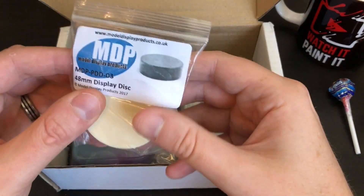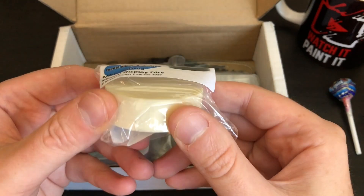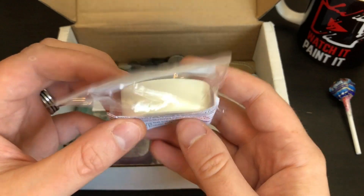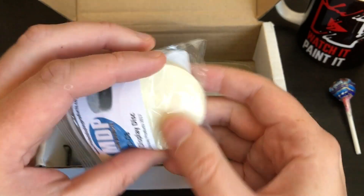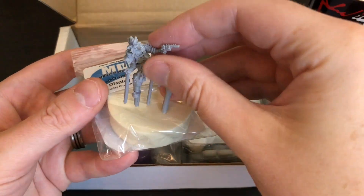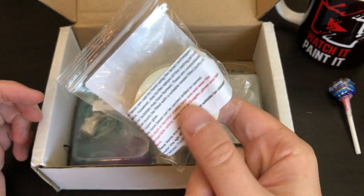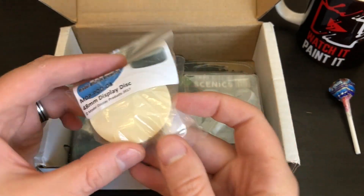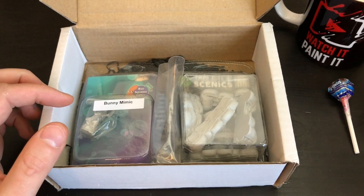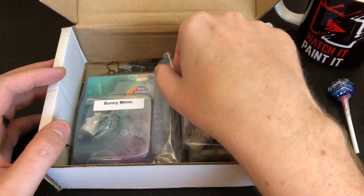What else do we get? A disc — a 48mm display disc. What on earth is a display disc? What do you do with that? Obviously it's for displaying things, so you just stick a model on it? Imagine I paint something up, base it, put it on a shelf and it just looks cool — is that what it's for? Let me know please.